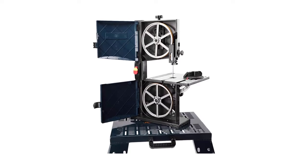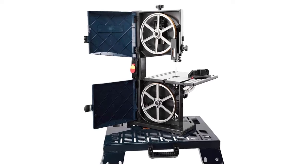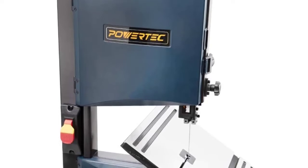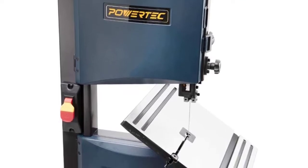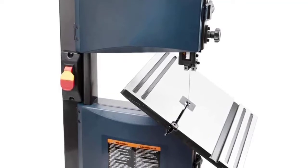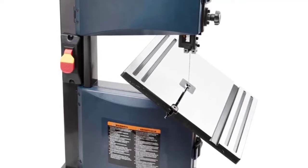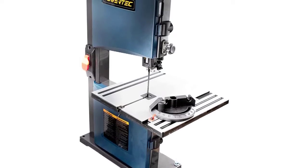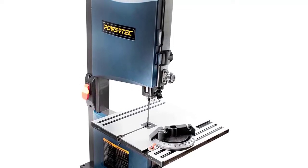The Powertech BS900 bandsaw is a good benchtop bandsaw for beginners. It gives you a lot of room for error when you are just practicing your woodworking skills, and you can use it for personal projects like making furniture or adding details to your home. The tools it comes with give you a considerable amount of control, and the motor is powerful enough for most hobby jobs. It also includes a miter gauge that provides superior cutting precision on all types of wood, and the work table tilts up to 45 degrees.